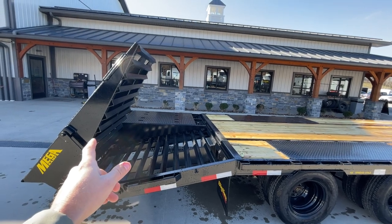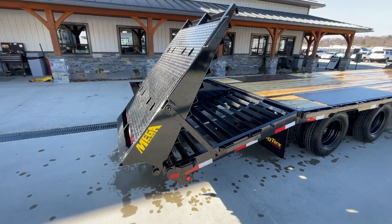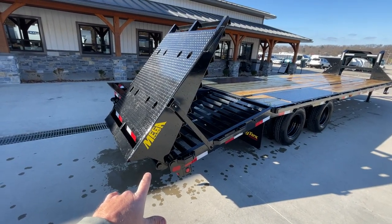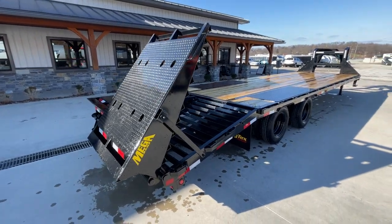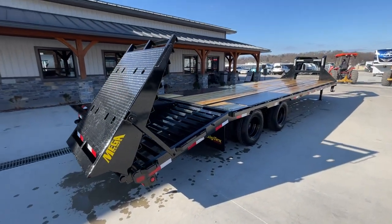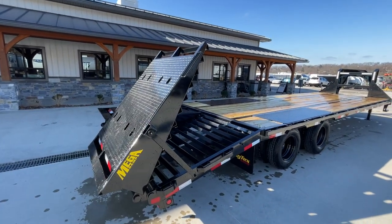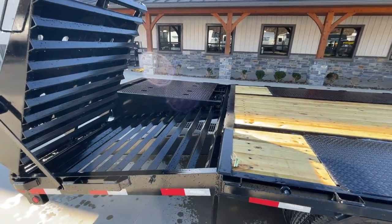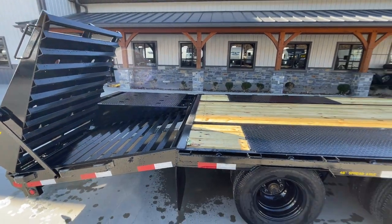The reason this doesn't stand straight up — I've never spoken with their engineer, but it seems intuitive enough — is that you'd block your stop, turn, and tail lights if you put it up all the way. So I'm assuming they put theirs at an angle so you still have some visibility to your stop and turn tails in the up position. You'll also notice it's slotted for a little better flow through there. It is still a self-cleaning dovetail, as you'd see on most deck-over trailers.